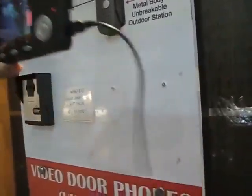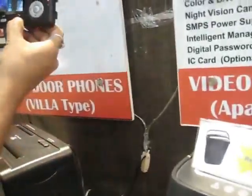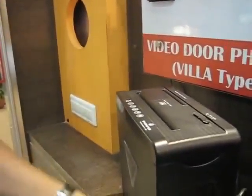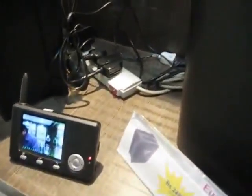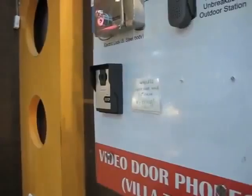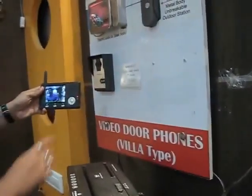This is a USB charger. You can also remove the USB charger and keep this on a table. The monitor can be kept on a table, while the outdoor station is placed outside.